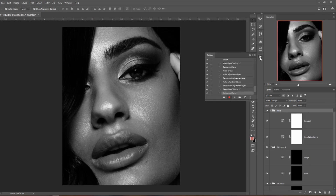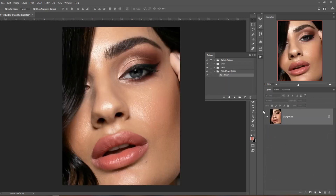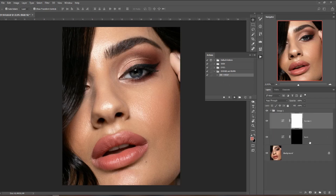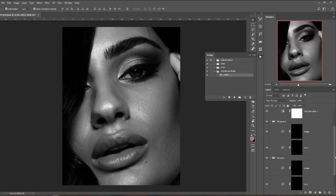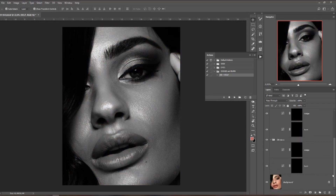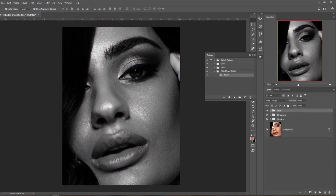Now go back to the Actions panel and press Stop. Let's check if all the actions work as we set them. Delete the three groups we just created and hit Play to see if everything is created automatically — and it all appears. That works, so we can move on to creating more actions.